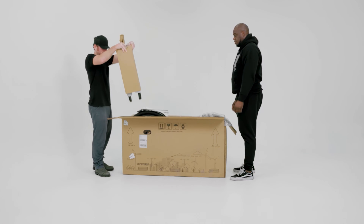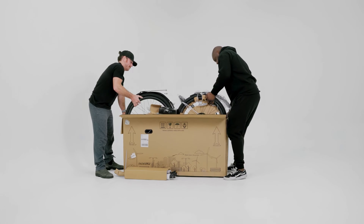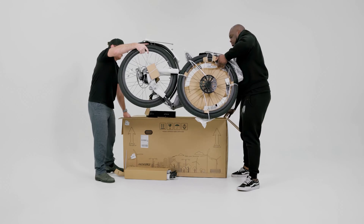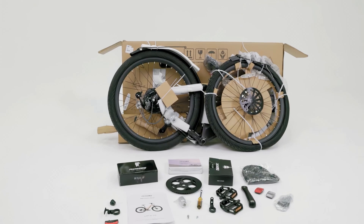Once you've opened the box, carefully remove the front fork, then remove the bike and set it on the ground in an upright position. We recommend getting help from an extra person when lifting the bike. Remove the remaining boxes with parts and tools for your e-bike.